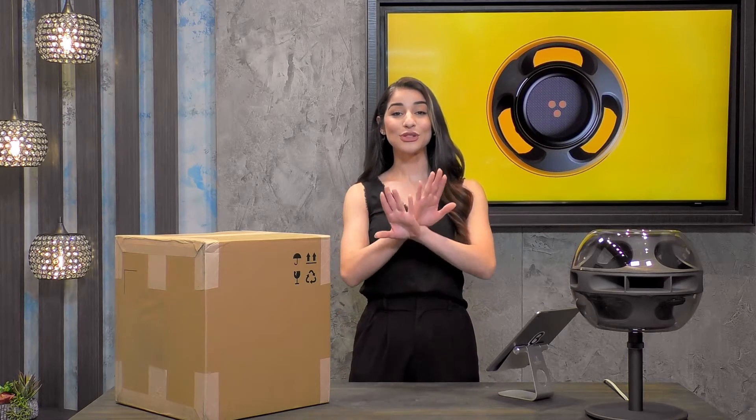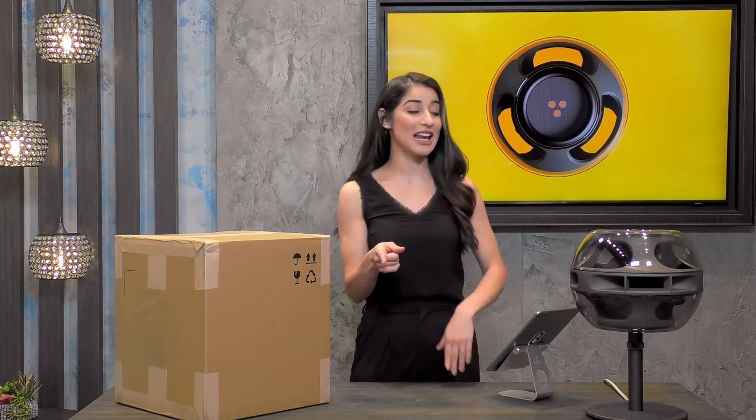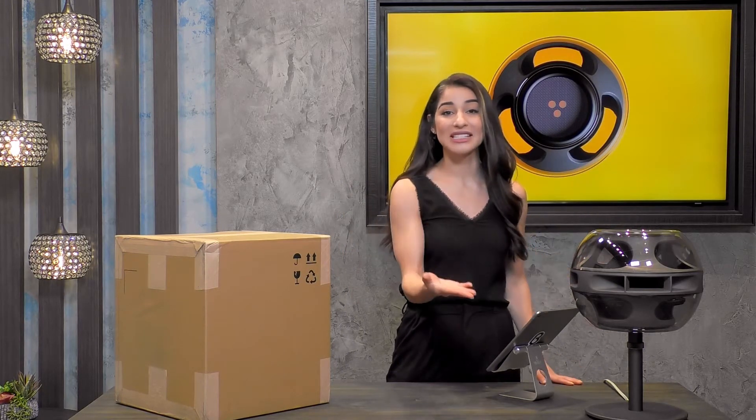I am so excited to be with you guys because not only am I going to introduce you to the next generation of sound — this speaker here, the Cell Alpha from the company Sing.